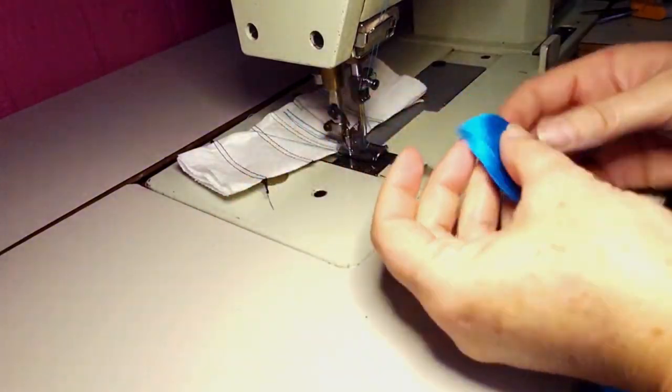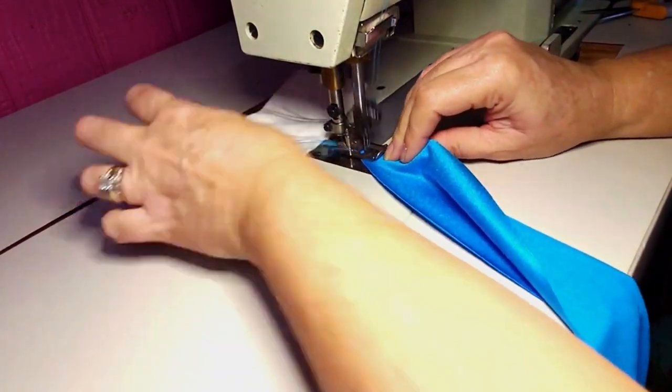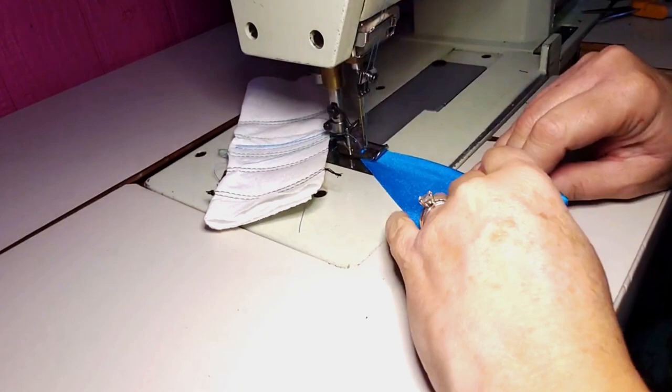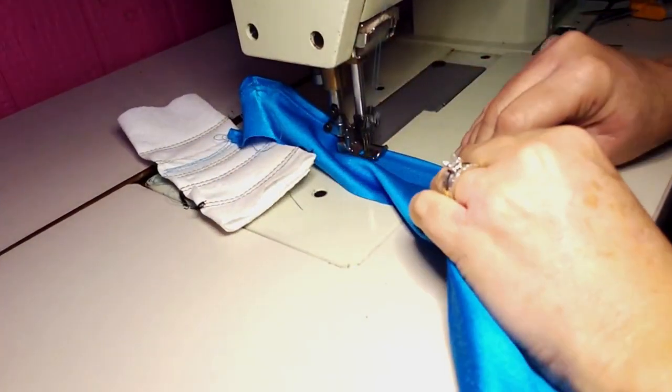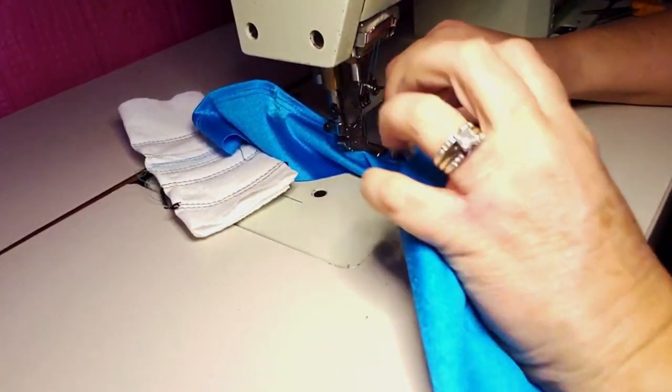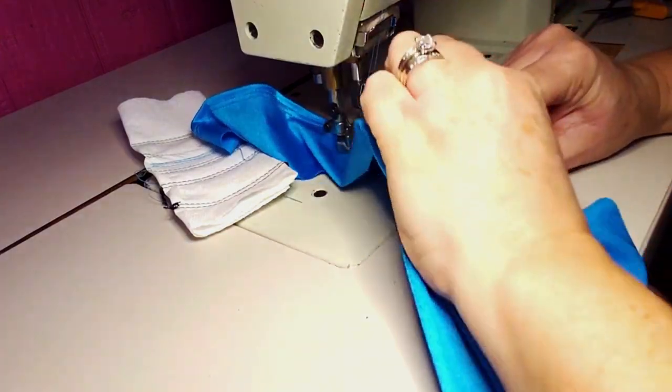Starting with the end of your front ties, you're going to hem 1½ inch all the way across the lower part of the robe. You're going to use a cover stitch machine, or change the stitch on your home machine to a zigzag stitch.